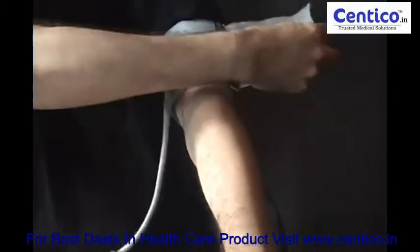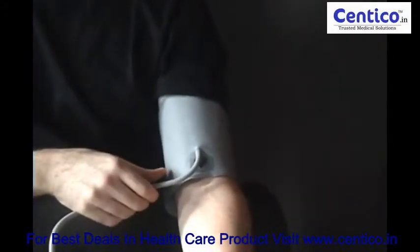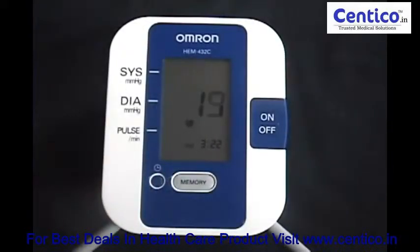Usually you use your left arm to take your blood pressure. Make sure that the cuff is aligned properly, in this case the arrow pointing to your index finger. That way the sensors inside the cuff will be aligned in such a way that they can pick up the blood pressure.